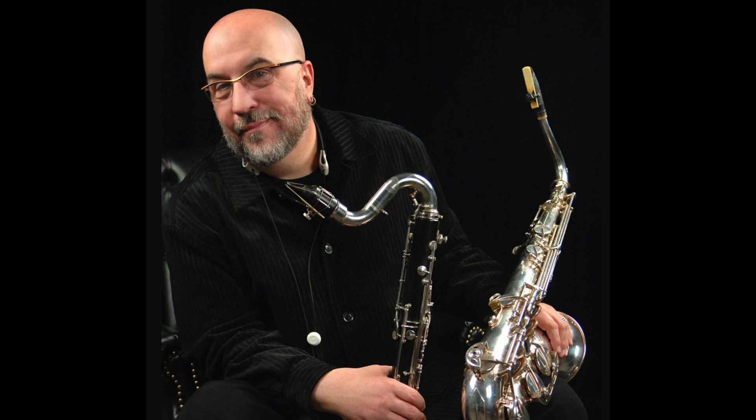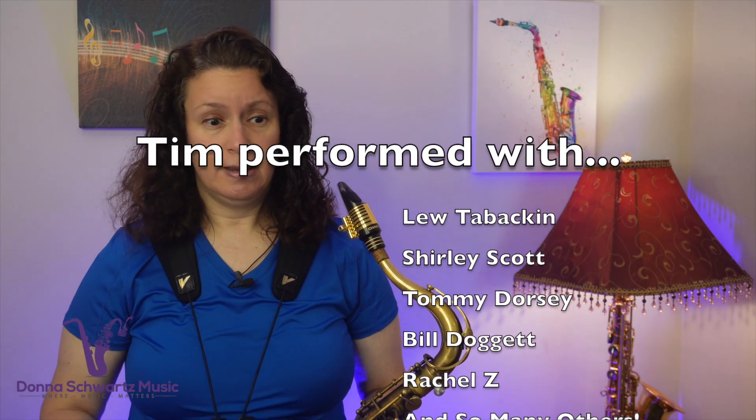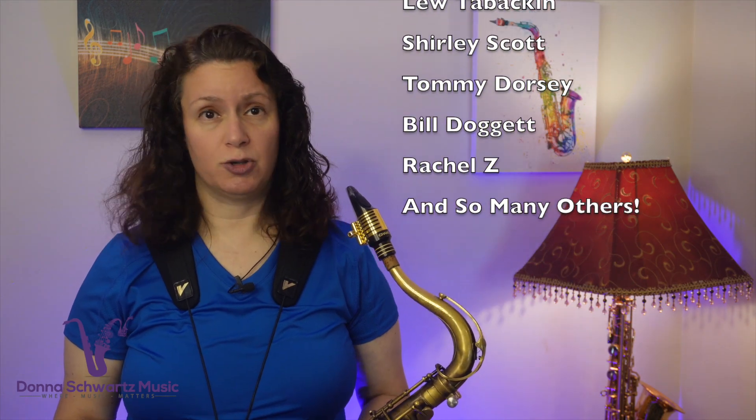We recently suffered a huge loss to the saxophone and jazz community. Saxophonist and educator Tim Price had performed with Lou Tobackin, Shirley Scott, Tommy Dorsey, Bill Doggett, Rachel Zee, and so many other people. Tim also shared tons of jazz patterns and his own teachings on the web over the past couple of decades and in the Saxophone Journal.